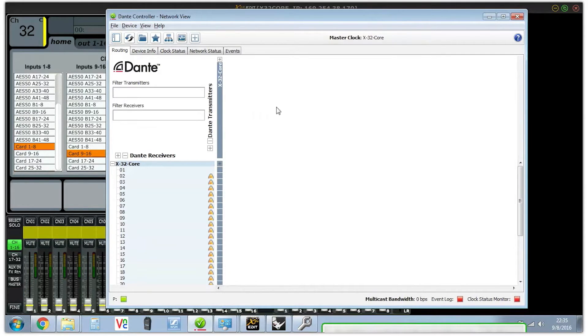You'll also go to your Dante routing and route all your Dante sources from wherever you're getting your sources into the inputs of Dante — the Dante receivers. The X32 Core will get all your inputs from receivers 1 through 32.